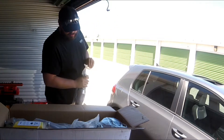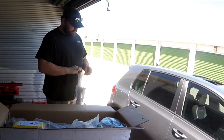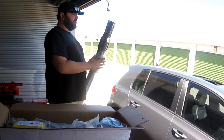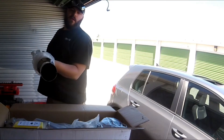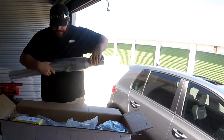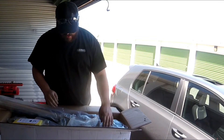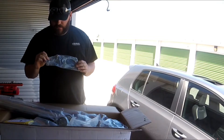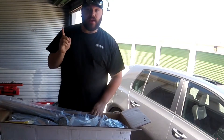I told myself I wasn't going to pull it out of the package before this video, but I can't help myself. Oh my god, it's beautiful! We've also got a couple of clamps, hardware, a gasket, and the mount. The mount actually unbolts off the downpipe so you can make it a perfect fit, which I think is a great asset.